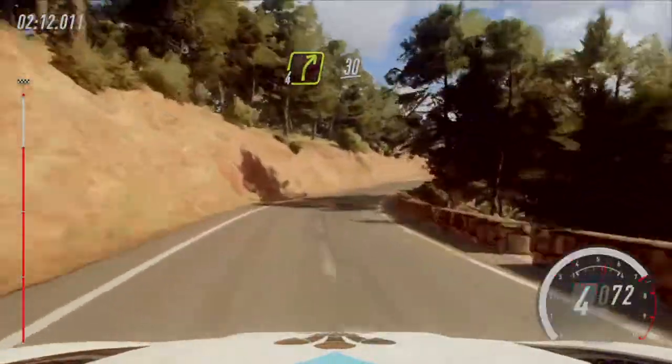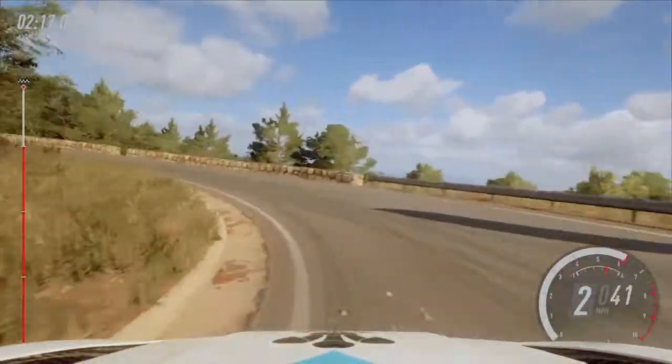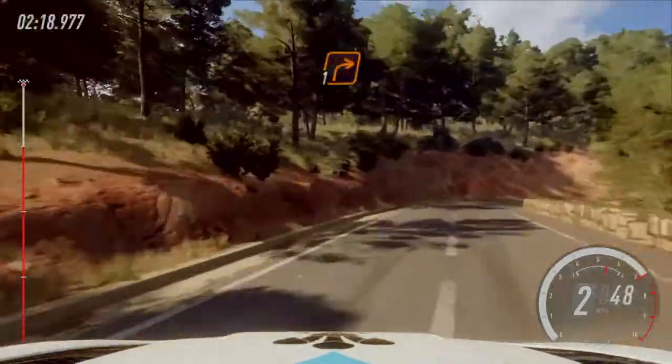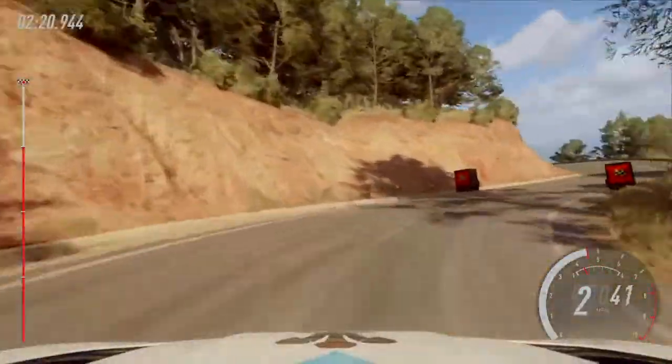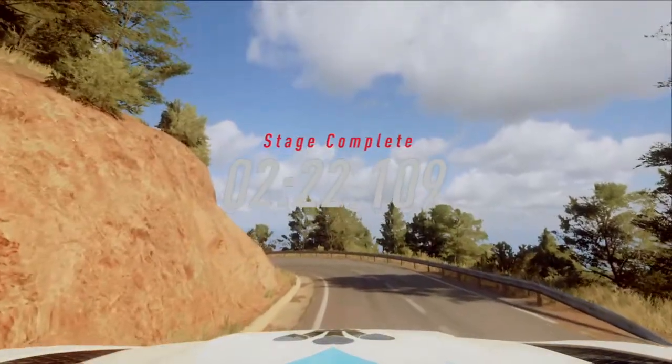Into 4 right, 30, 1 left long tightens, into 1 right, into 1 right over finish, into 2 left, into 3 right to stop.